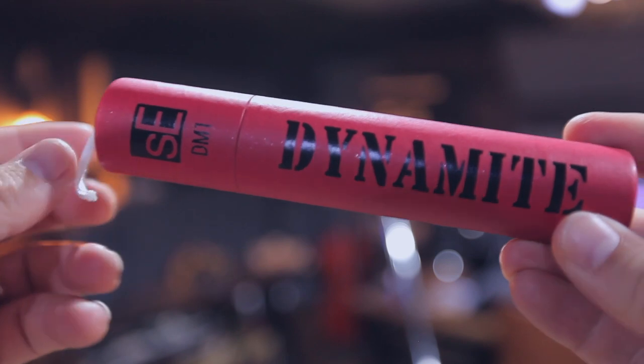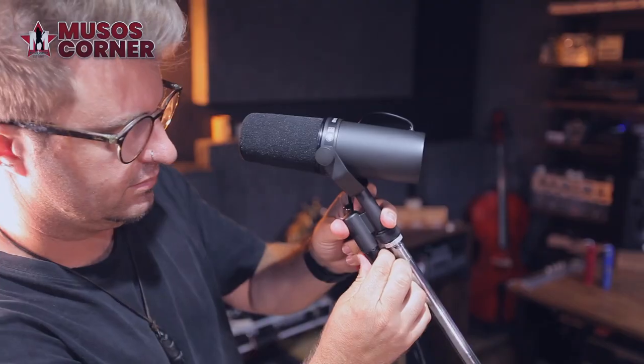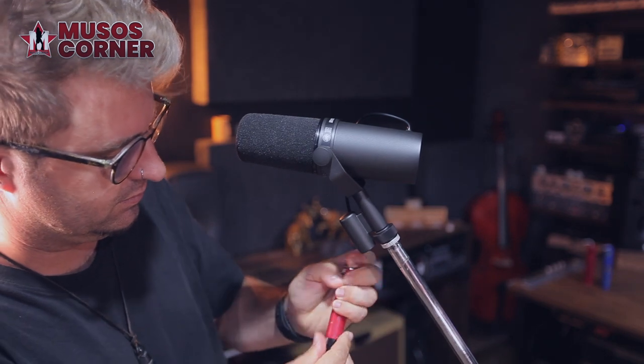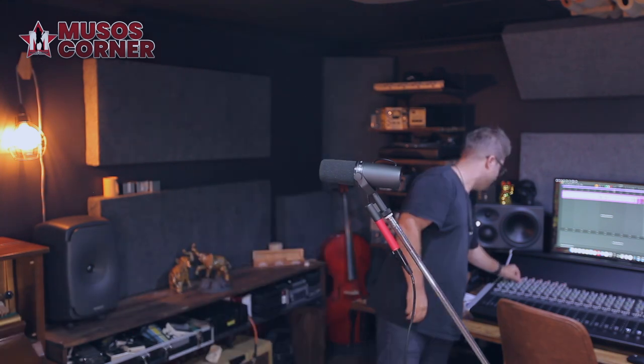Let's hear it — starting with the SE-DM1 Dynamite and adding it to the signal chain. Whoa, boom. I need to compensate for this. Wow, my signal is thick and healthy and strong, looking at the recording on my DAW.